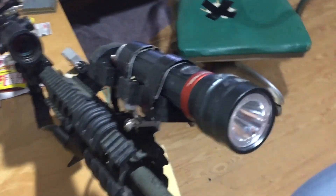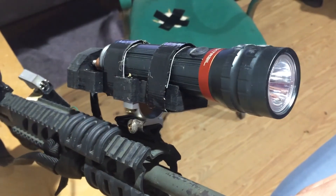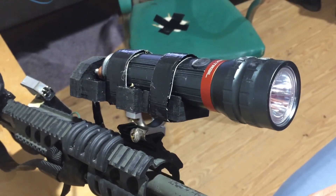Here is the final piece. It does kind of stick out too far and it is kind of heavy, but the light is super bright. Here it is on my M&P 1522.